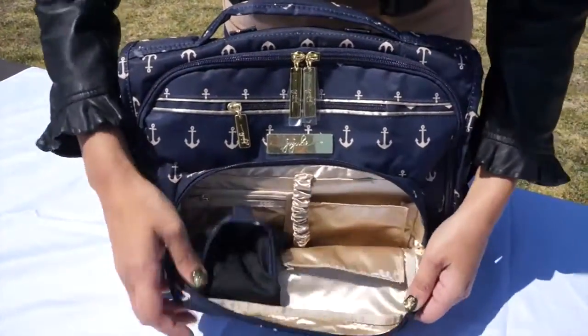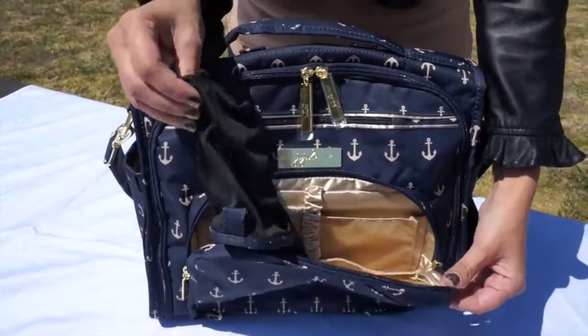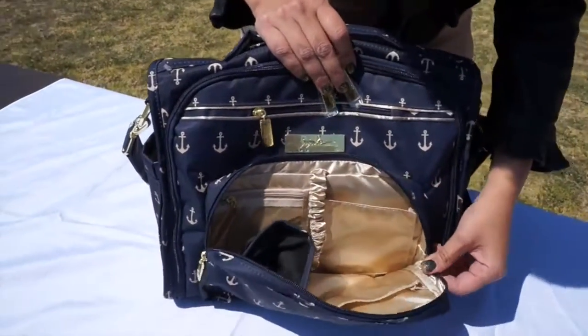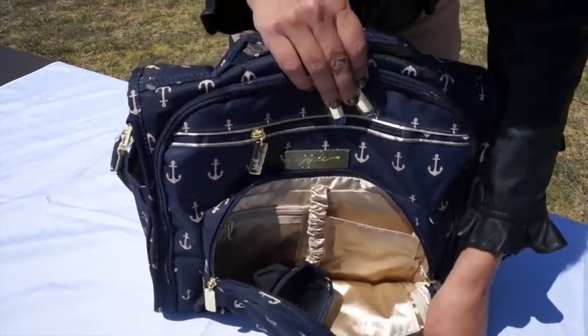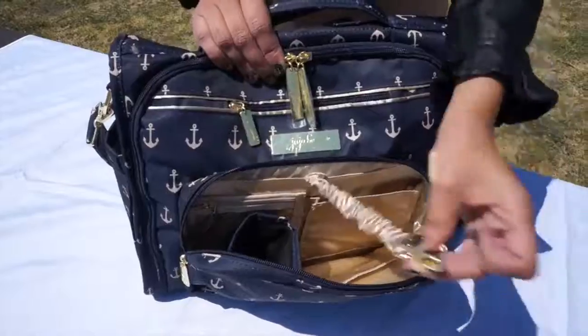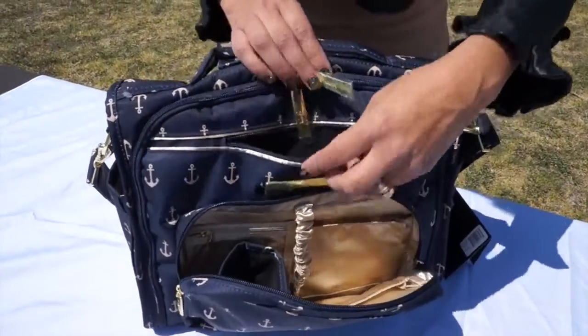On the mommy pocket, it has a sunglasses slot where you can put your sunglasses, and it is able to be cleaned — you can clean your sunglasses right there. All of our bags have light colored lining and tons of different pockets for organization. You can put your keys right here, and it also has a pocket right here for your cell phone.